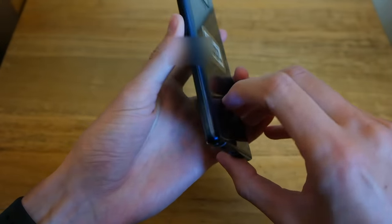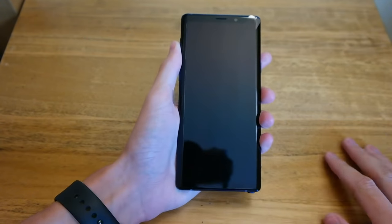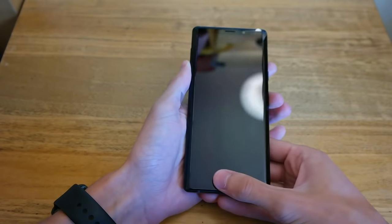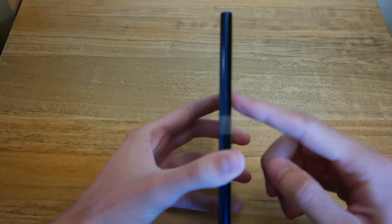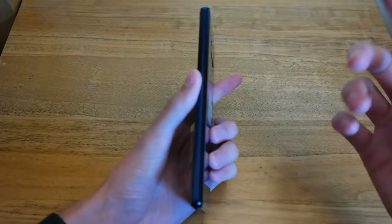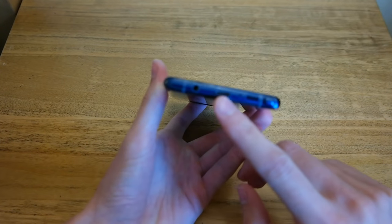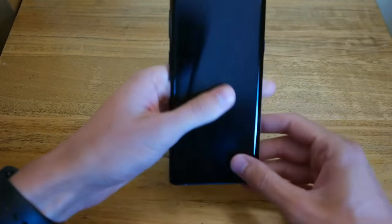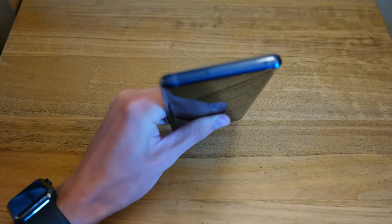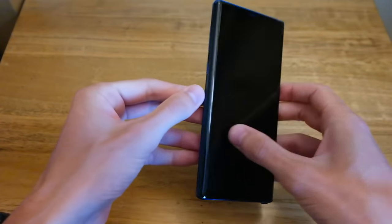The branding is slightly less obvious than on the black model. Flip it over to the front — we have the speaker, camera, iris scanners, and ambient light sensor. Down here we have the pressure-sensitive home button. On the side we have the volume rocker and the Bixby button, which apparently can't be disabled on the Note 9 unless you get a third-party app. The power/sleep button is there too. On the bottom we have the headphone jack, microphone, Type-C connector, speaker, and the S Pen. Along the top we have the SIM tray, which also supports dual SIM so you can drop in a second SIM, plus another microphone port.